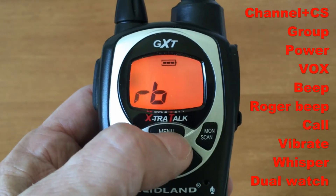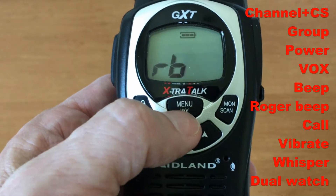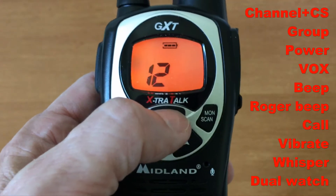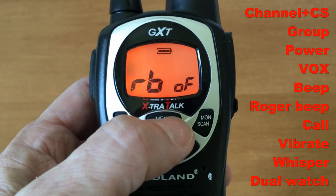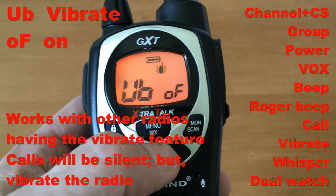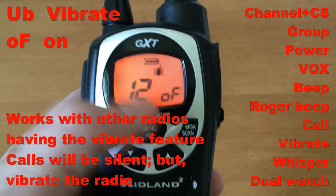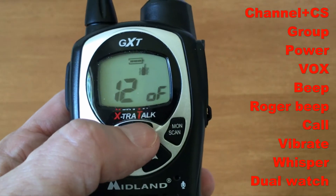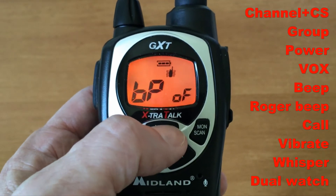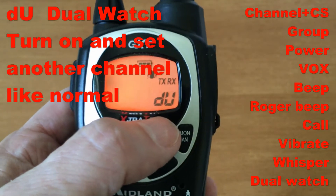Next menu items: beep; roger beep, which makes a tone after you release the push-to-talk when you've been transmitting; button beep, also called silent mode beep — turn that off because it's annoying; calls, which are radio-wide not per channel; vibrate; whisper mode, which is on or off; and then dual watch.